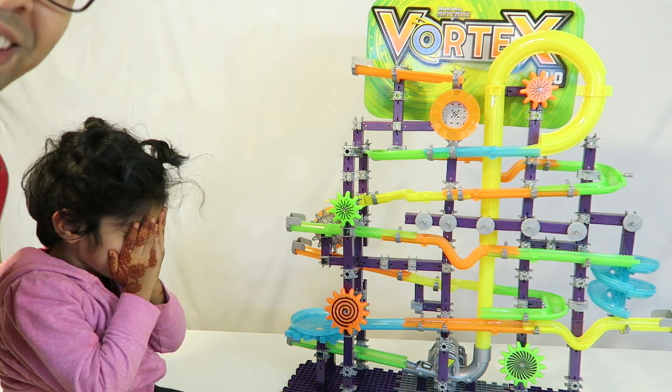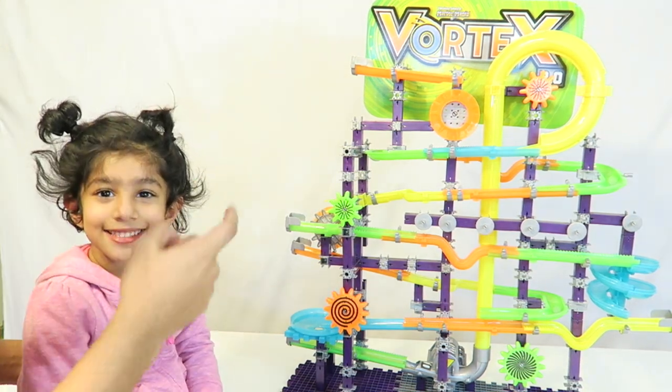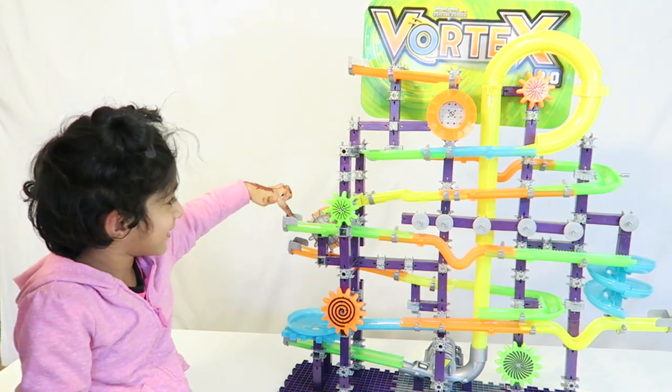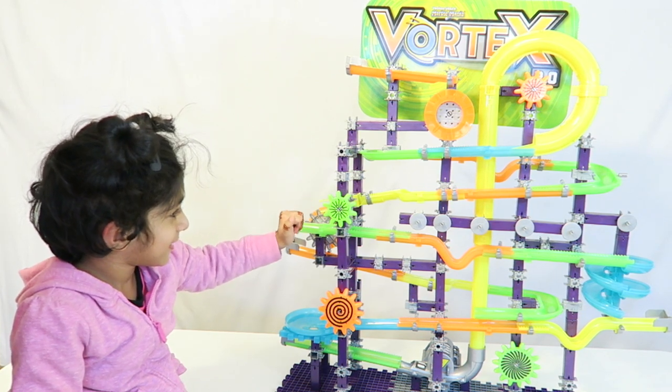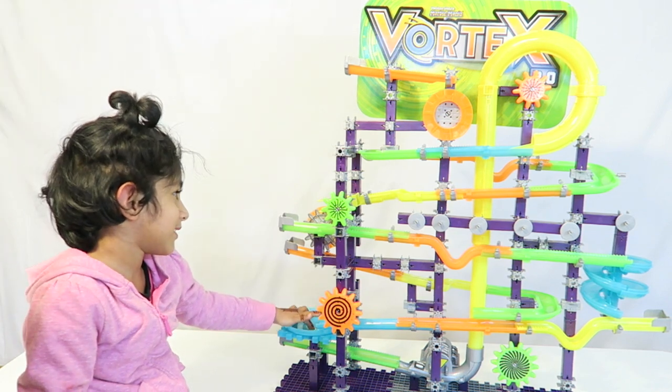All right guys, we're going to let Isma look at it for the first time. Look, what do we have here? She says it's a slide. It's a slide? It's a slide machine! It is a slide machine. This is actually a marble maze — a marble maze! Okay, what do you think of it? Do you like it?